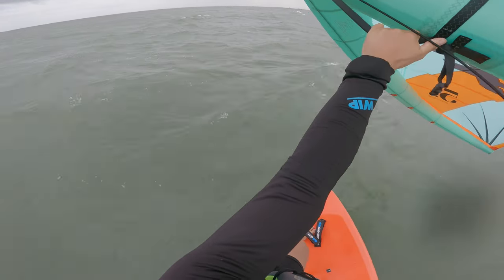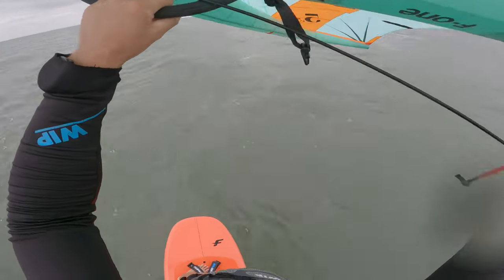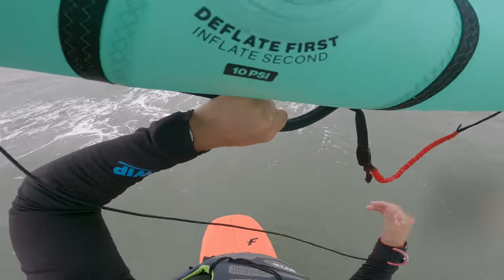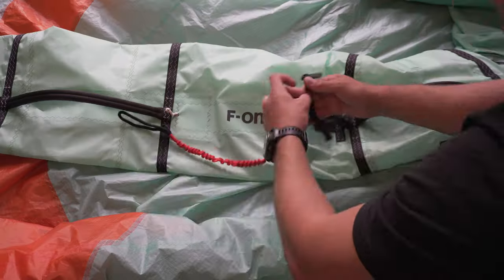Or once you're up and riding, what I like to do is get going, jump onto the next little wave or whatever's there, grab the harness, bring the two magnets together and it clicks back into place. So that's sort of the product side of things.